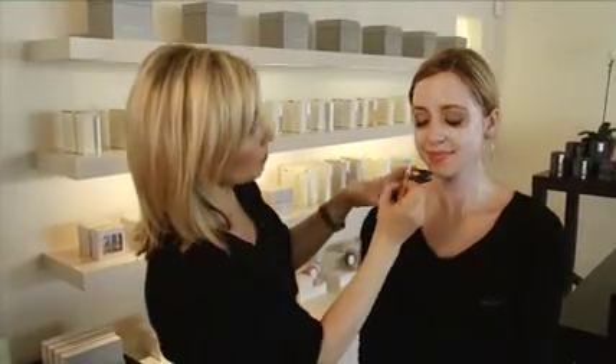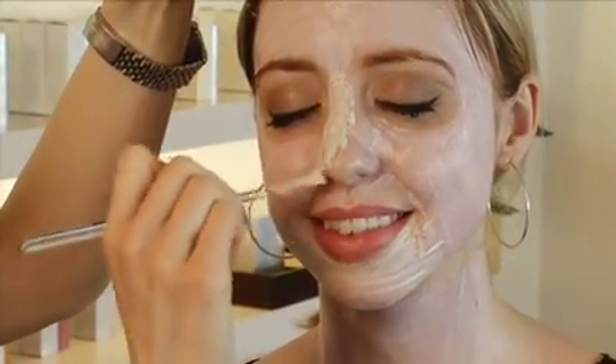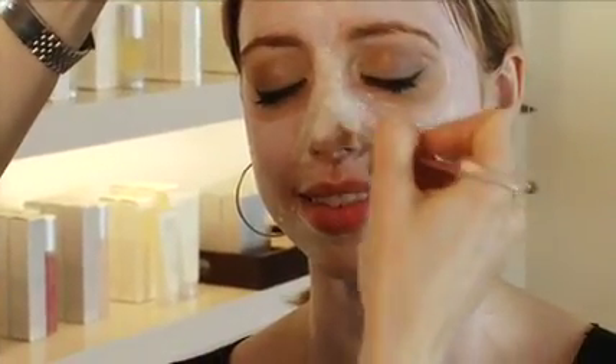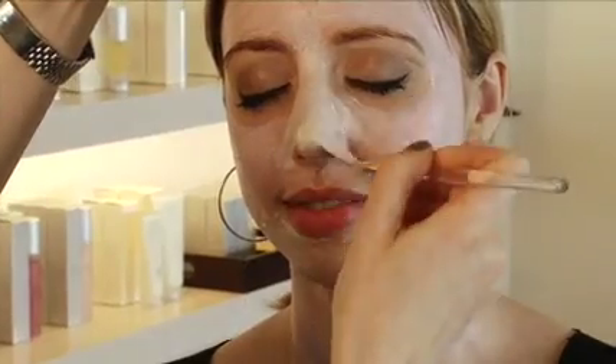I'm going to take the Tea Tree Mask and apply it to her jawline. The Tea Tree Mask is great for clients that are a little more acne prone, prone to blackheads. It really helps to revitalize the skin — it heals bacteria with tea tree but also has sulfur in it, which helps to dry up impurities. We're going to let this sit for about 10 to 20 minutes.